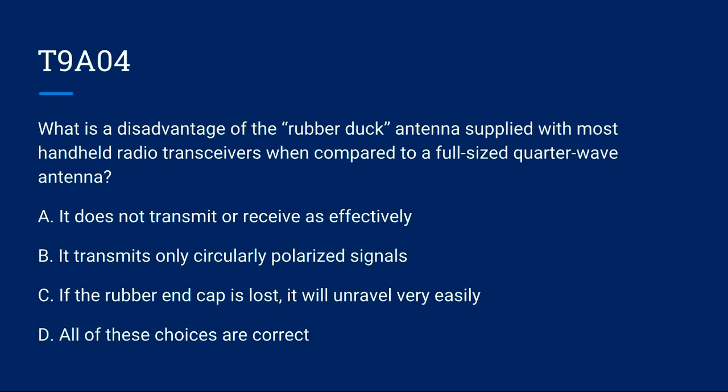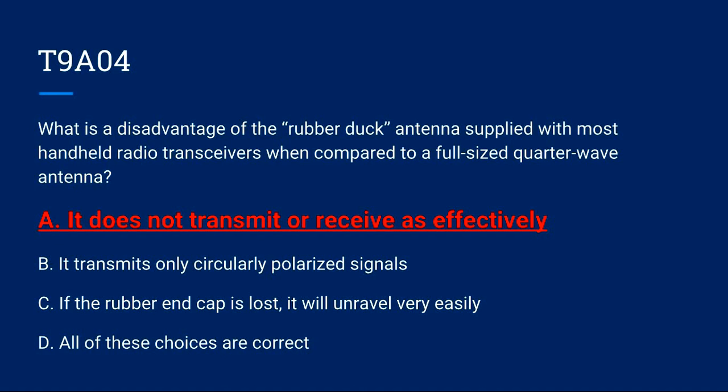T9A04: What is a disadvantage of the rubber duck antenna supplied with most handheld radio transceivers when compared to a full-sized quarter-wave antenna? A) It does not transmit or receive as effectively. B) It transmits only circularly polarized signals. C) If the rubber end cap is lost, it will unravel very easily. D) All of these choices are correct. Correct answer is A: it does not transmit or receive as effectively.